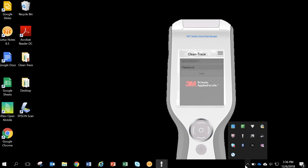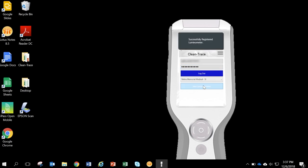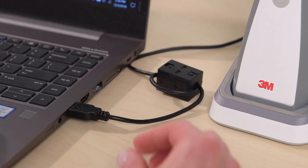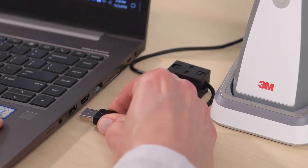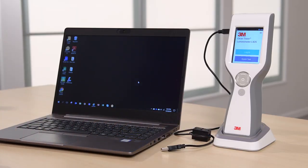When Sync Manager has launched, a virtual Luminometer will appear on your workstation screen. On your workstation, log in to Sync Manager, click on Register, then start the synchronization. When synchronization is complete, unplug the USB cord from the Luminometer. Your Luminometer is now registered and synced to your organization in QCDM and is ready for use.